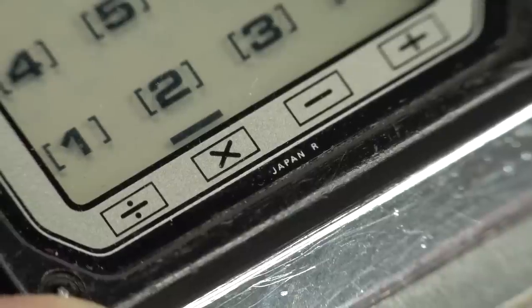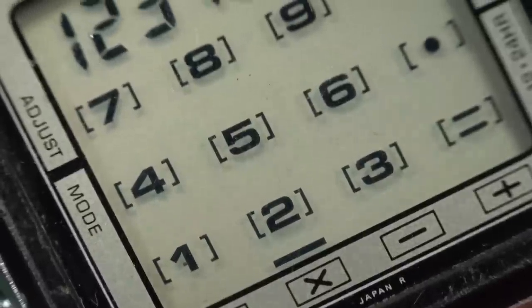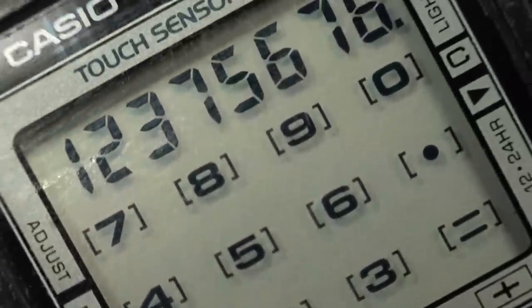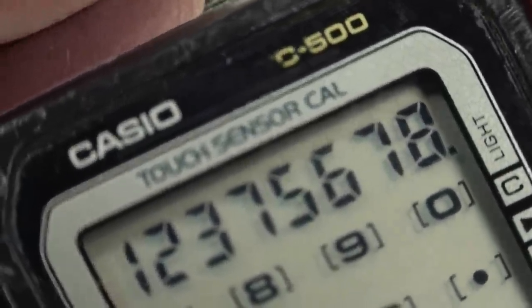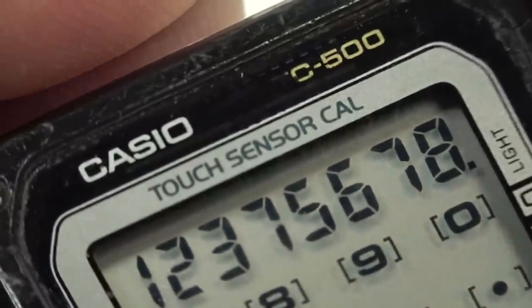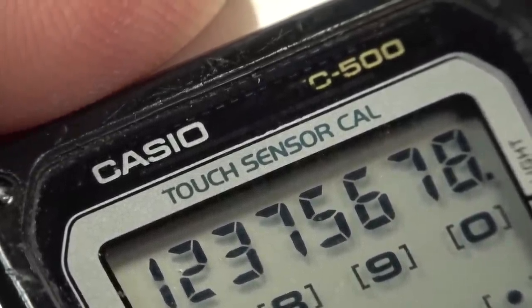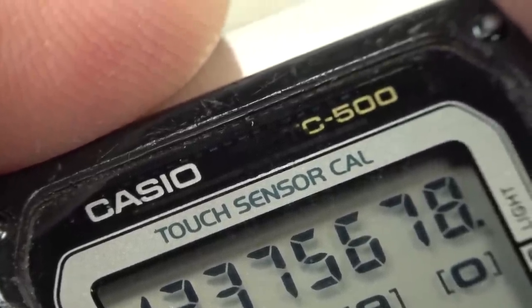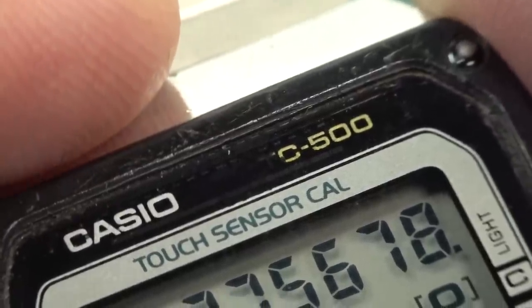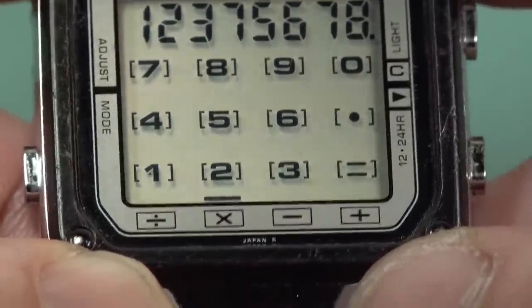All the best stuff's made in Japan. For those who want to see the crispness on the LCD — oh, it's just beautiful. I don't know why they call it 'touch sensor cal' — like it's a calendar. They could have put the extra C on there: 'touch sensor calc.' It's a shame that on this particular model the T is rubbed off. You can just see the remnants of it up there.